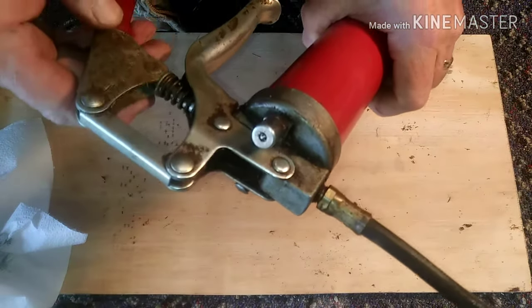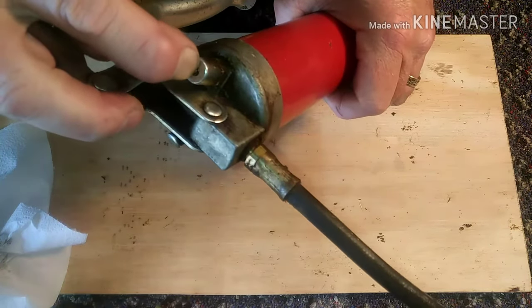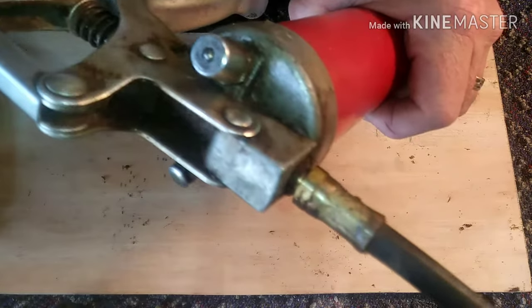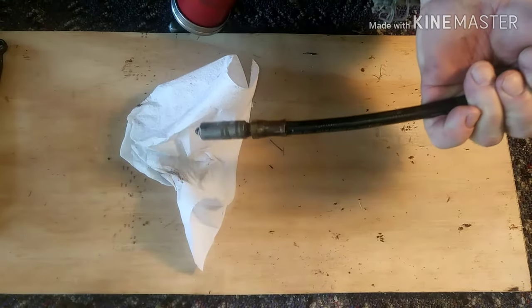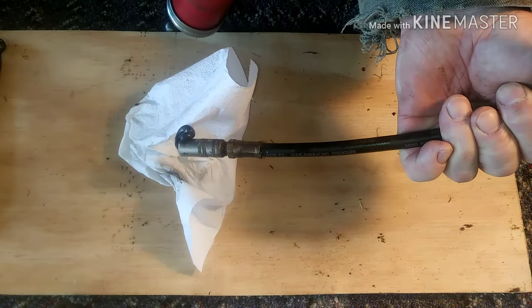This one has a pressure relief on the top for air bubbles — you can loosen that or push the little ball to let some pressure out. I've never actually used that; I just do it the way I showed you, leaving the top loose a little bit, and that usually takes care of all the air. If not, you might have to do it again — it's not a big deal. Just prepare to get a little dirty. Hope that helps.